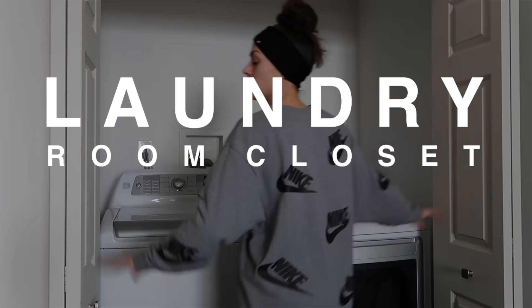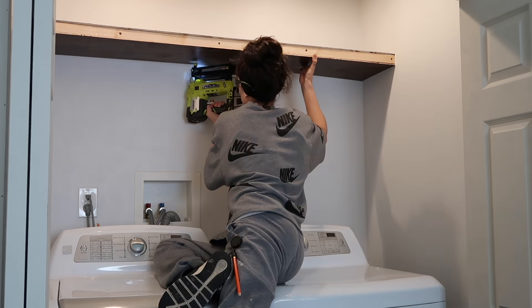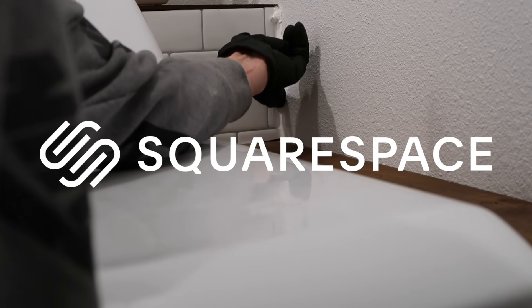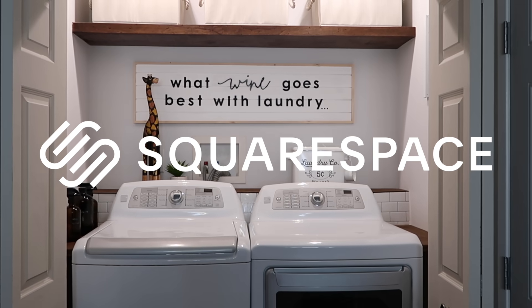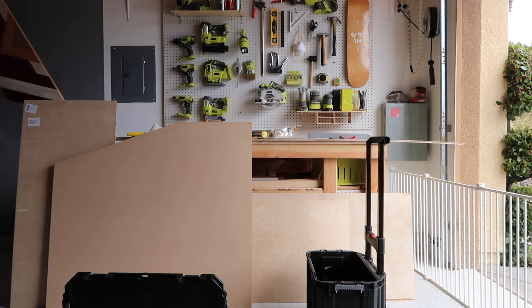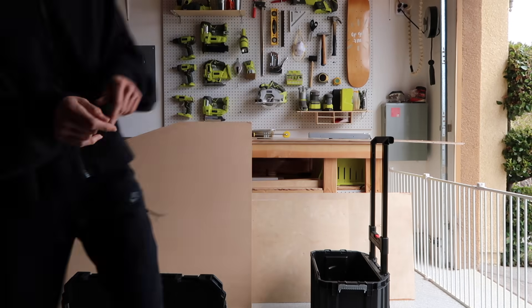Today I will be tackling my parents' laundry room closet nook situation that they got going on. I partnered up with my friends over at Squarespace — that is the all-in-one platform to build a beautiful online presence and run your business — and your girl is actually going to be starting a website, so I will bring you along that journey within this video. But let's dive in.